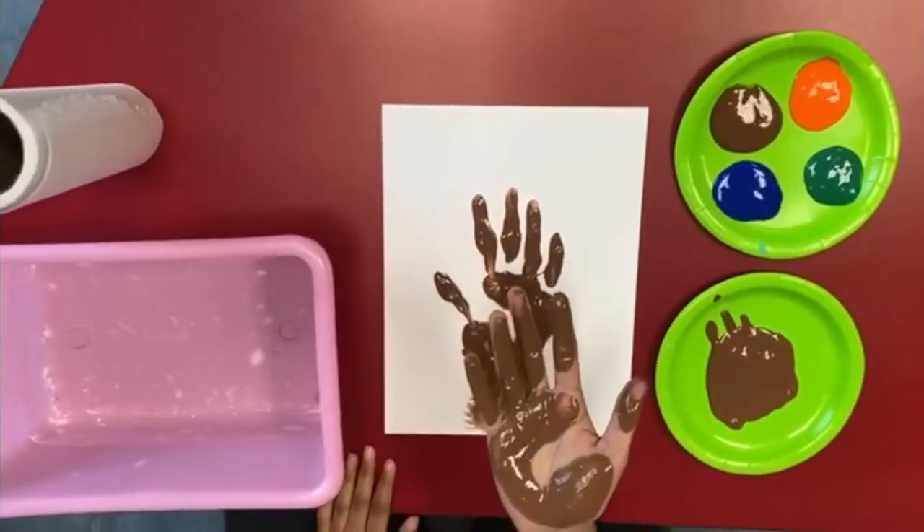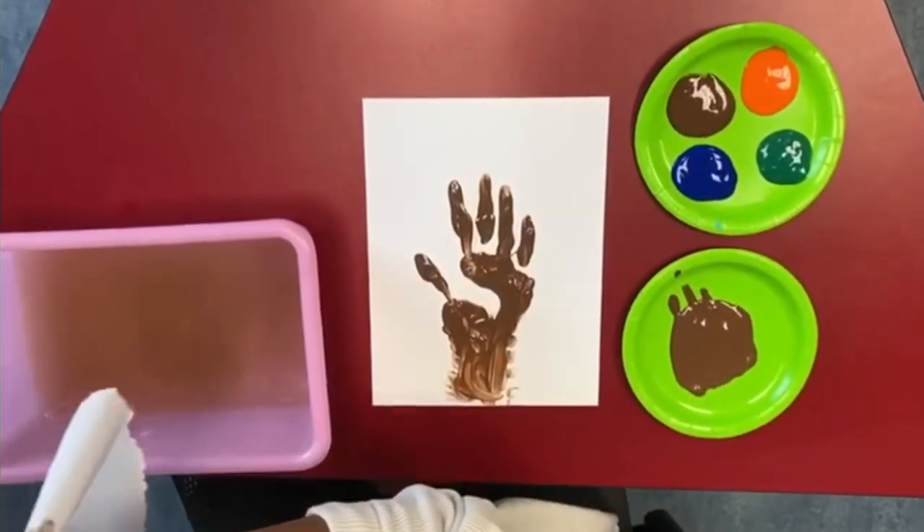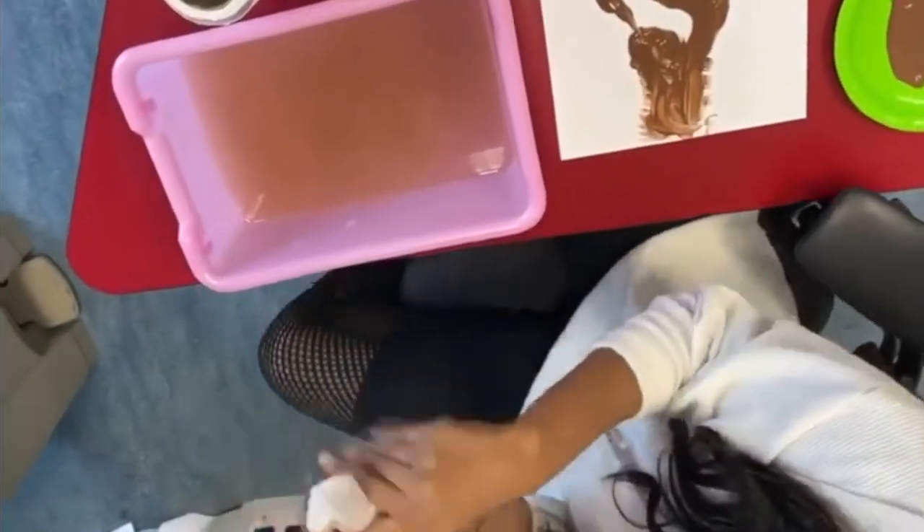Now I'm going to wash off my hands so I can pick a new color. Now I'm going to dry my hands and throw the paper towel in the garbage.